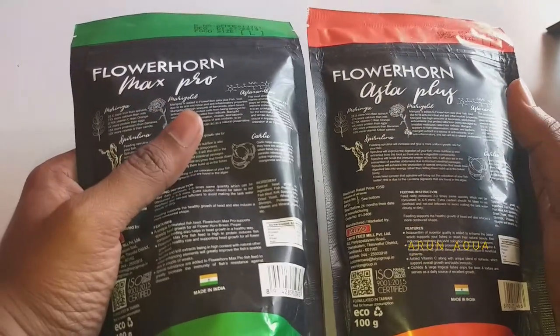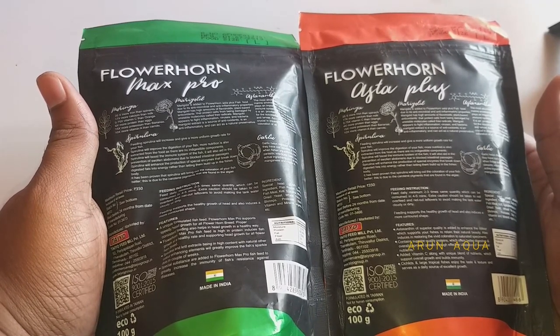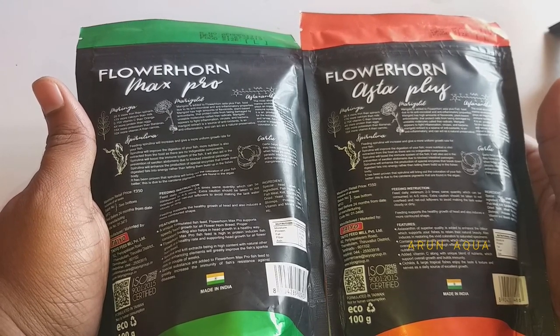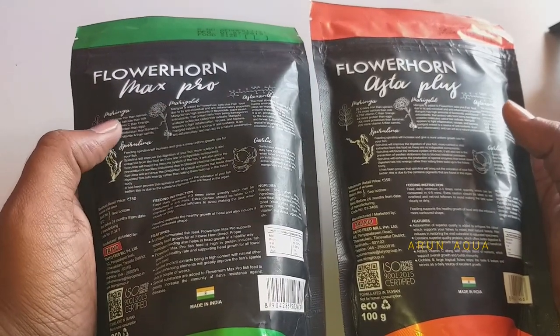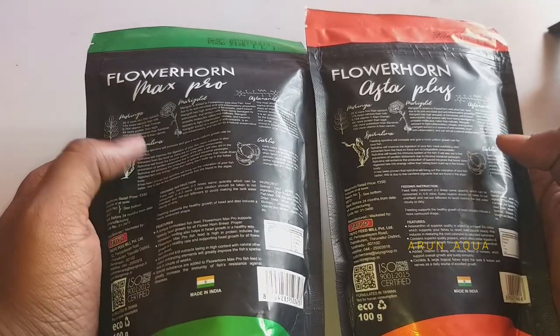Actually, this food is used for the head growth of fish and the color of fish. Fish growth can be a little slow, but this food promotes fast growth. There are natural ingredients including moringa leaves, marigold, spirulina, and garlic.